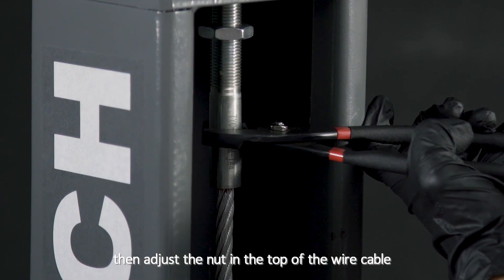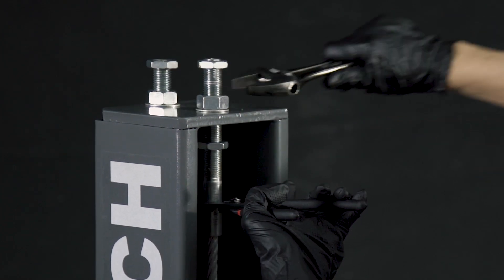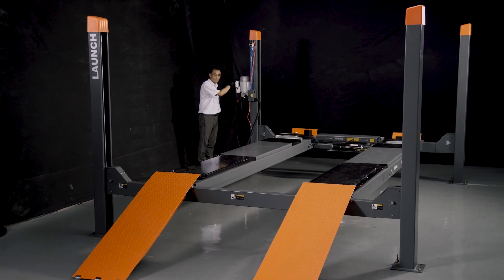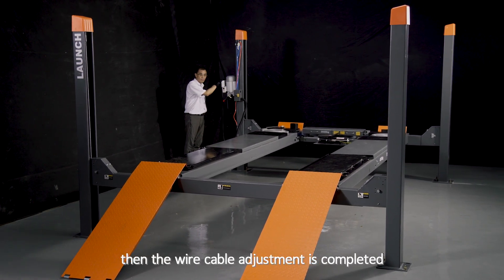then adjust the nut at the top of the wire cable on the corresponding column. Step 2: Continue until the four wire cables share the same sound frequency and the same tightness. Then the wire cable adjustment is completed.